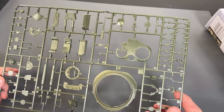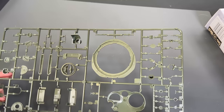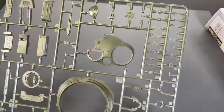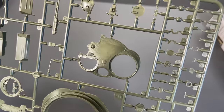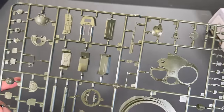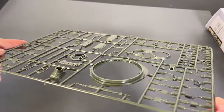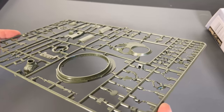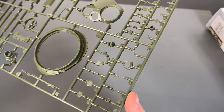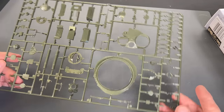Next up we have part of the turret ring — the part that actually mates into the hull — and then part of the turret itself. You can see the texture on there. It looks like the shroud for going around the mantlet on the barrel.